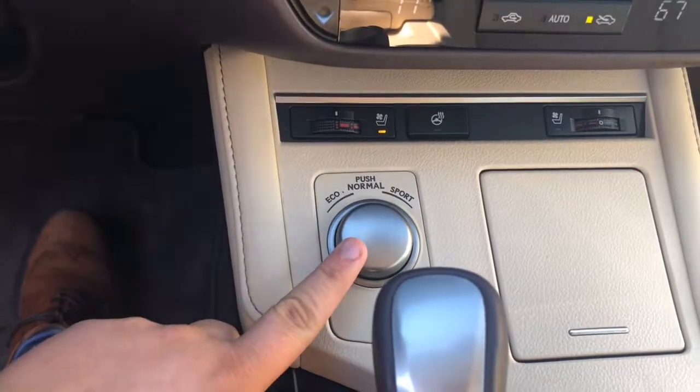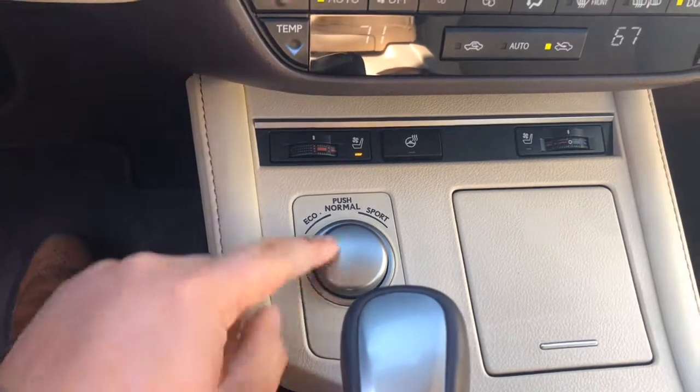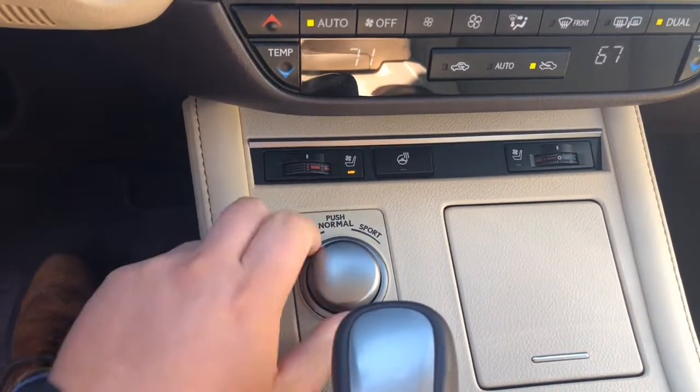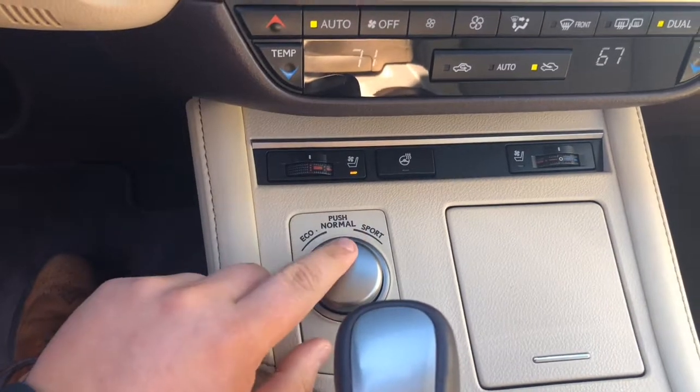You can adjust how the vehicle behaves in its driving modes. You have eco, which is if you turn to the left; push for normal; and if you turn it right, it puts it in sport mode.